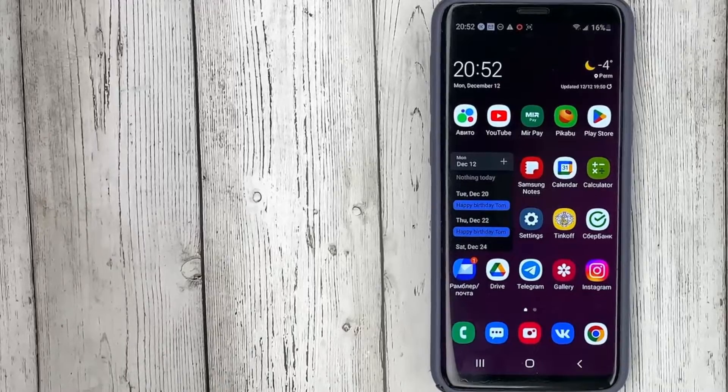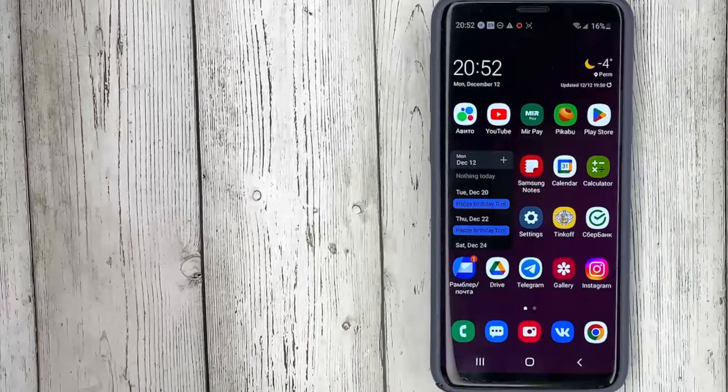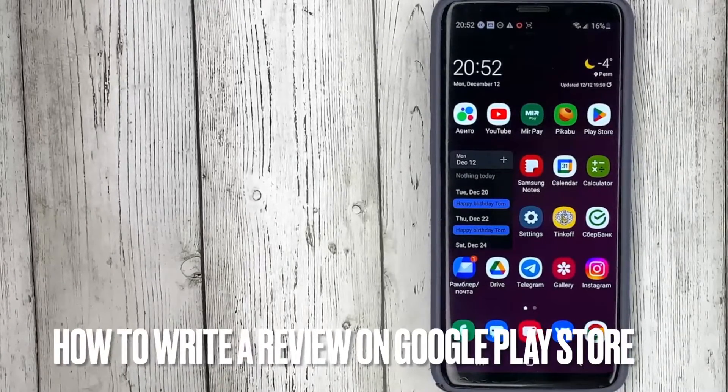Hello, welcome back guys. Today we are talking about how to write a review on Google Play Store.